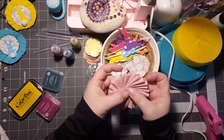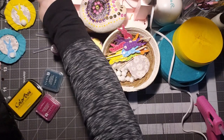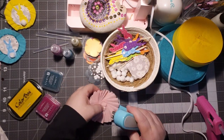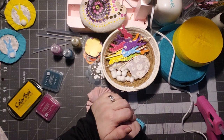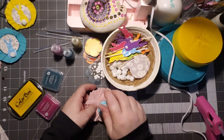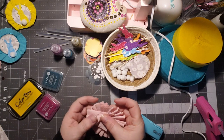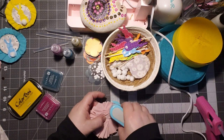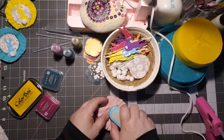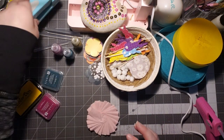You can use a regular stapler for this part, but I prefer the ones that will open. If you can get an open one, that would be better. Then you just go ahead and add a few staples, because these staples are going to get covered. You want to make sure your staples go all the way through. If they don't, that's okay — just go into the back and add a couple more staples. They're going to get covered up in the back anyway.